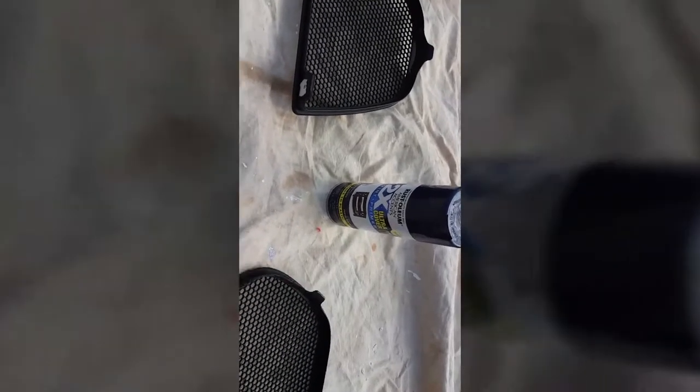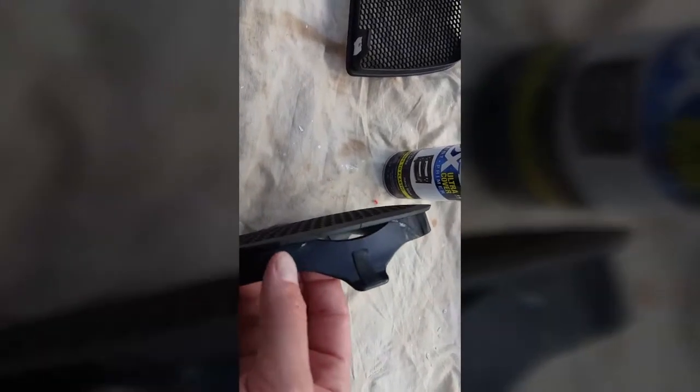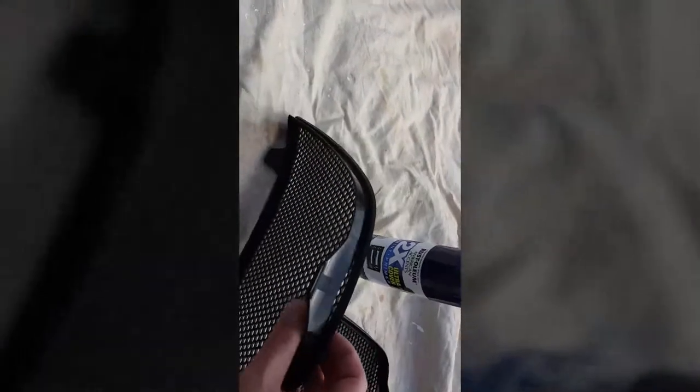I noticed when I got it that one was a little loose, so I tried to pop it out — and as I popped it out the top tab broke off. So then I was like, oh well, I'll just get the other one out, and I got the other one out and it broke off too.